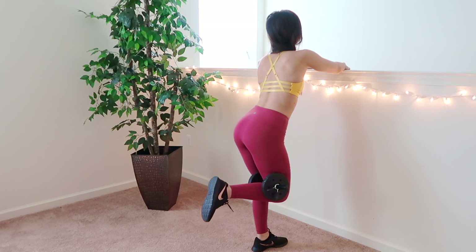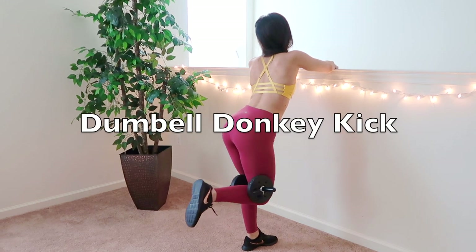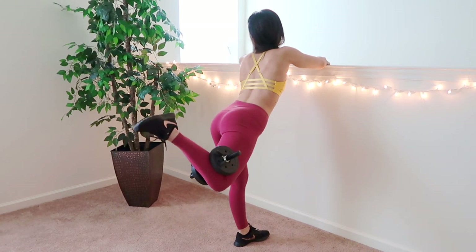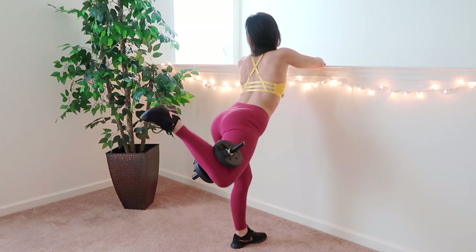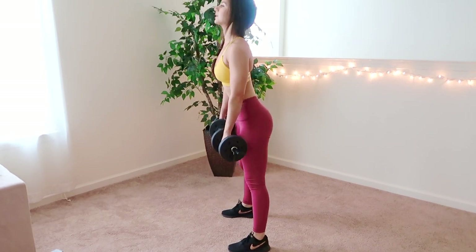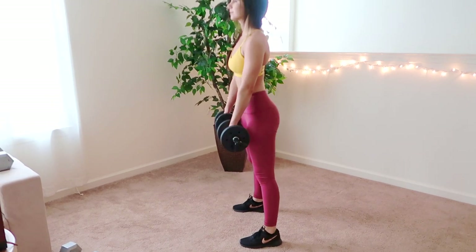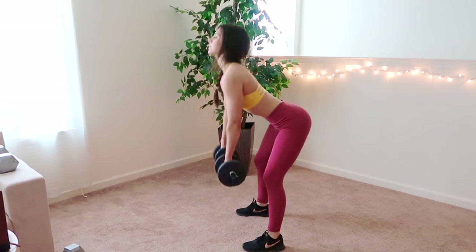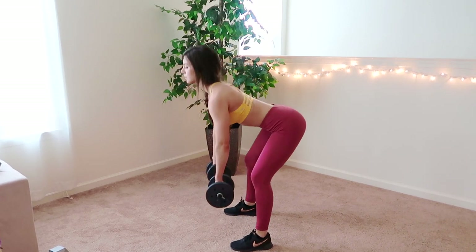You did not think I would forget about the glutes, did you? This is a donkey kick with a dumbbell — all you need is one. This targets mainly your upper booty area and your hamstrings. The further you bring your leg backwards, the more it will actually target your lower back as well. The next one is just a standard deadlift. This targets your hamstrings and your glutes. It's super important to keep your back straight to avoid any unnecessary pulling, and don't forget to squeeze those glutes when you come up. This is an absolute must if you're looking to tone up and round that booty.